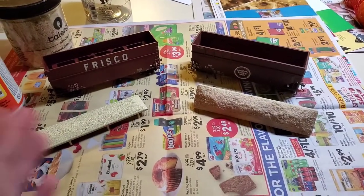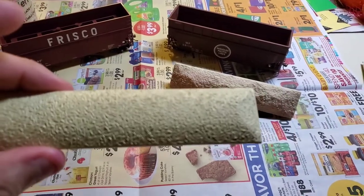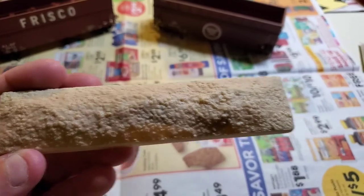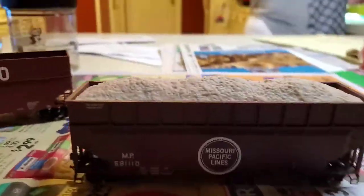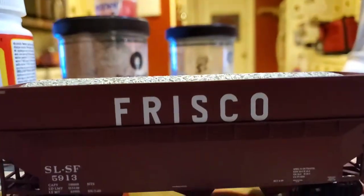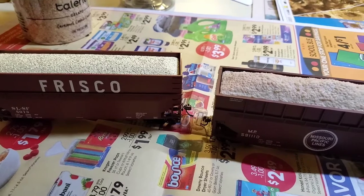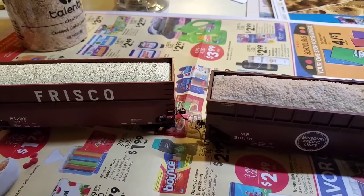As soon as we get to 200 subscribers I'll be giving a prize away. Now here in front of me we have two chip hoppers — this is Bowser's brand and this is Athearn. The Bowser load sits up higher in the car while you can barely see the Athearn one from eye level. I might end up sticking with one manufacturer so they all look the same, or maybe put in a custom load.